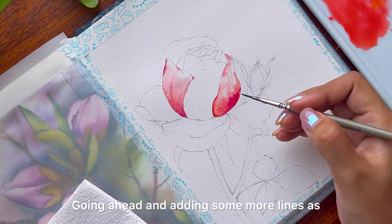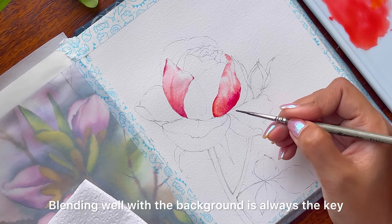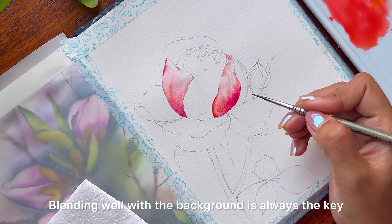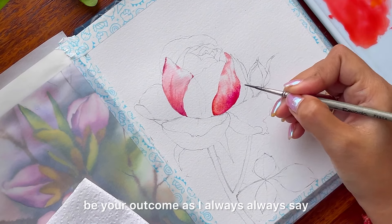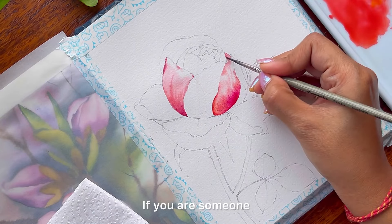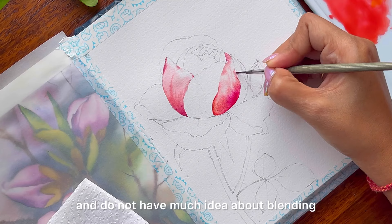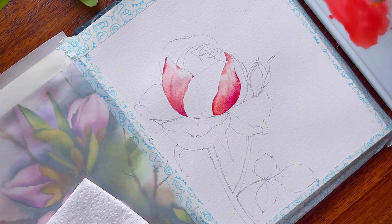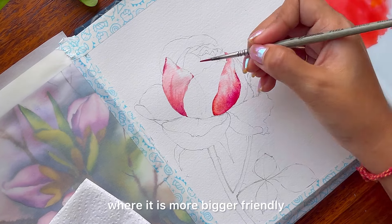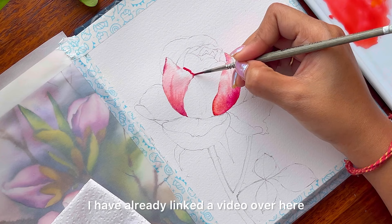Going ahead and adding some more lines. Blending well with the background is always the key — the better you can blend, the better your outcome will be. If you are new to watercolors and do not have much idea about blending, you can go ahead with my earlier videos which offer a more beginner-friendly walkthrough of the process. I have already linked the video over here.